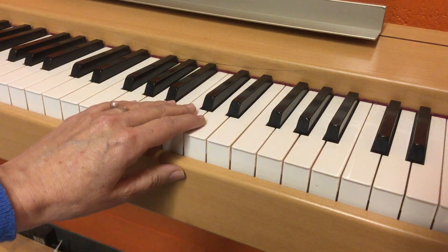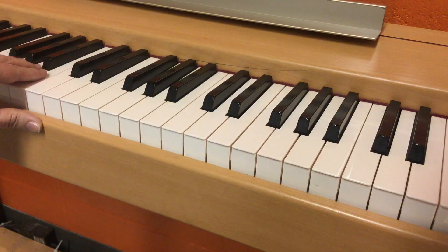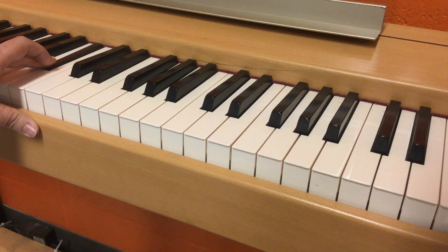Let's try a couple more. If you guessed flat, you were correct. One more time. If you guessed flat, you are correct. The answer was B and B flat.